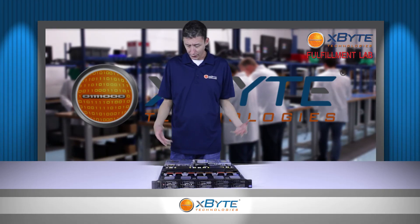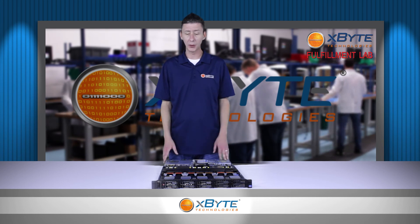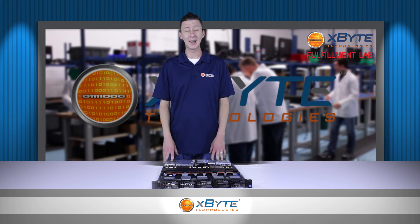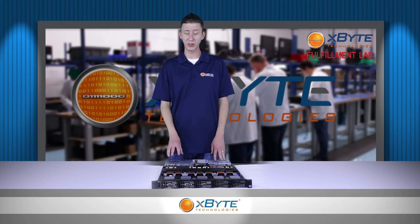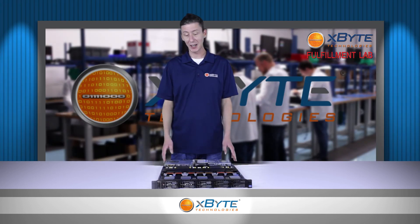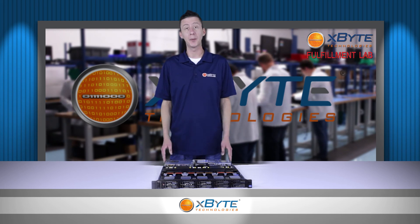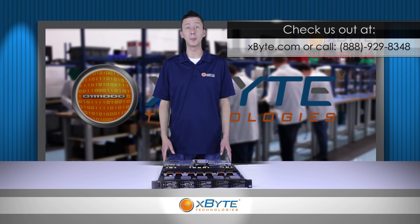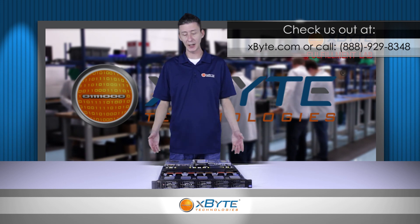As you can see, the Dell PowerEdge R620 really packs a lot of power into a 1U design. If you don't have a lot of space left in your rack, it's really hard to go wrong with selecting this server. Thank you for watching X-Byte On Demand — check us out on the web at www.xbyte.com or call one of our reps and they'll be happy to custom design a solution for you today.